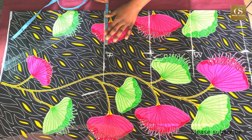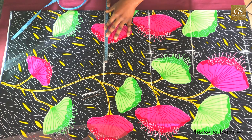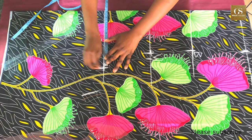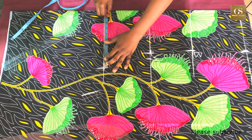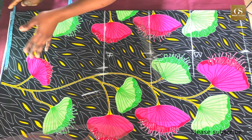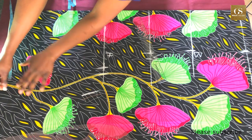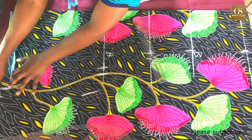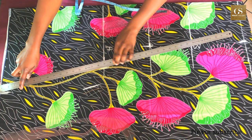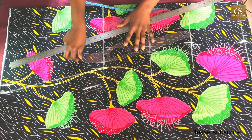For the hips: my measurement is 39; 39 divided by 4 is 9.75, plus 0.75 ease allowance gives 10.5. I mark 10.5 then add 1 inch for seam allowance. For the hem I'm adding 3 inches, so 10.5 plus 3 is 13.5, because I want the bottom to be wide. I also add 1 inch for seam allowance. Now I join all the points from hips to hem and from waist to hips.